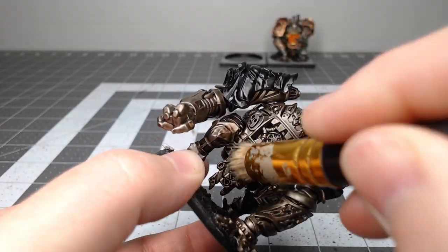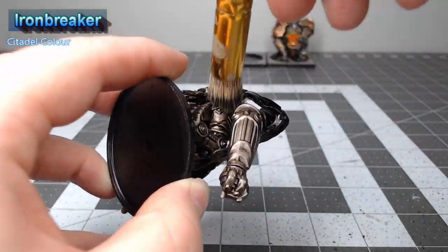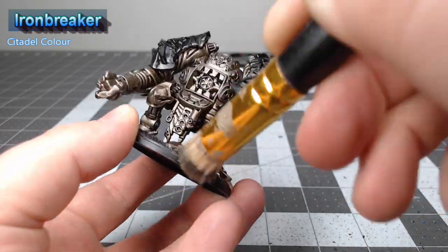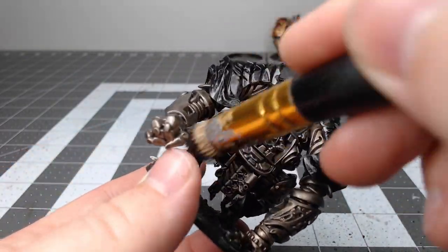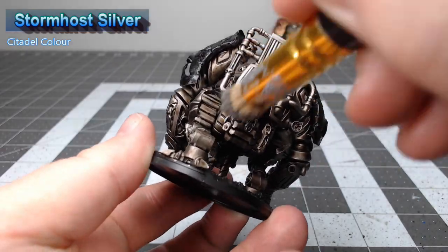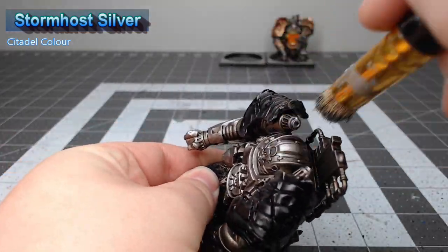After we've allowed that shade to dry, we're going to take Iron Breaker and do a heavy dry brush of this color over the entire model. This is going to bring back the shiny appearance that we had with our original metal. If you don't have Iron Breaker, you can actually do this with Leadbelcher, which is a very similar color. Next, we're going to do something very similar using Stormhost Silver, but this time we're not going quite as heavy because we're only focused on catching the most raised and prominent surfaces on the model.